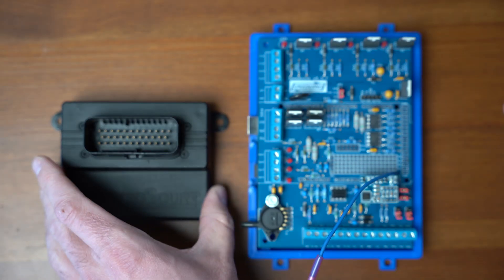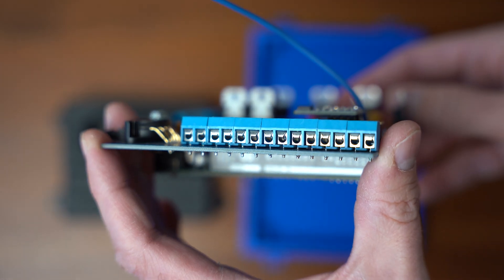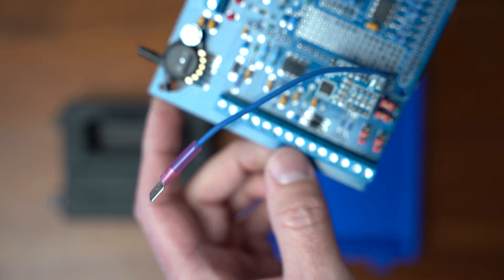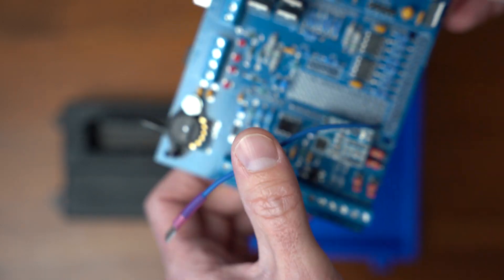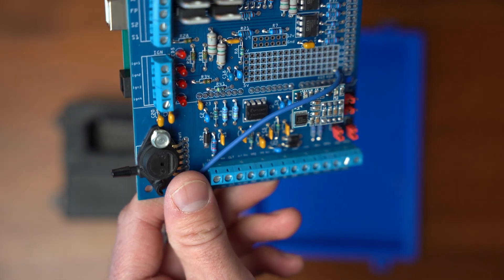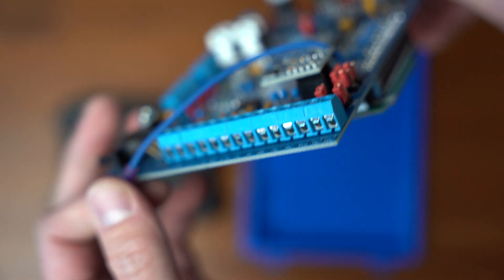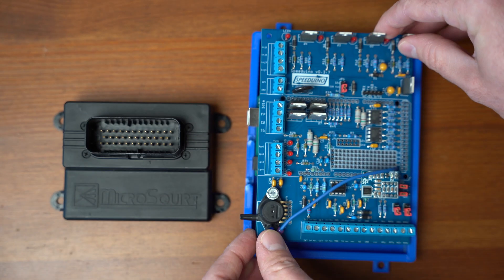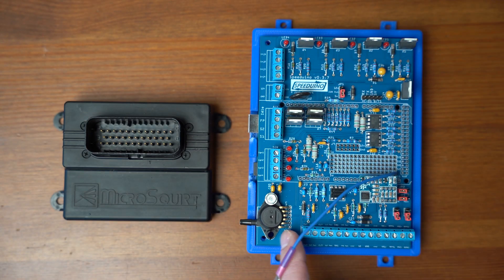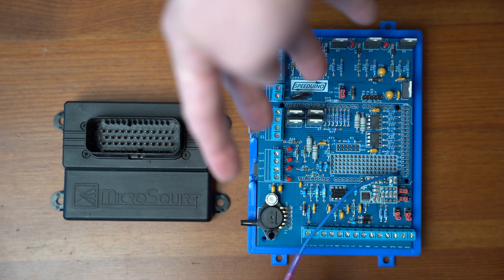In comparison, the Speeduino just has Phoenix connectors right here. You just put a flat blade screwdriver in the top of them and that's how you tighten them down. They are not great by any means, but they do work. You just have to individually run all of the wires here and find a way to manage them, because otherwise you'll just have a ton of wire sticking all over.